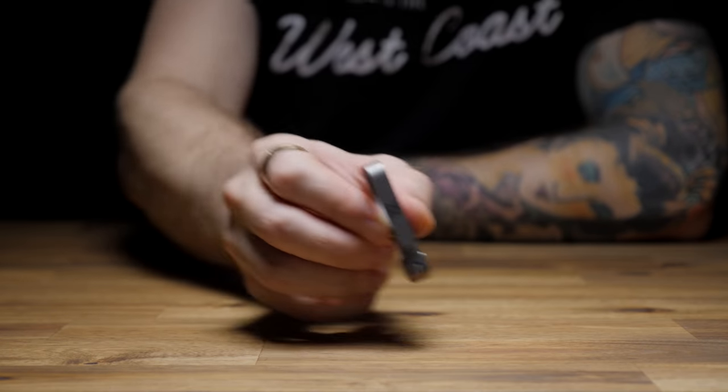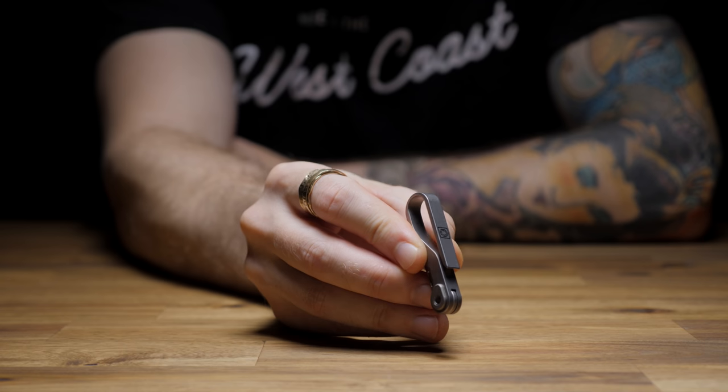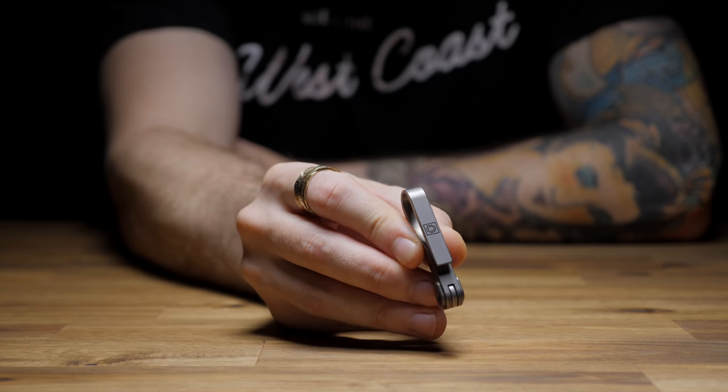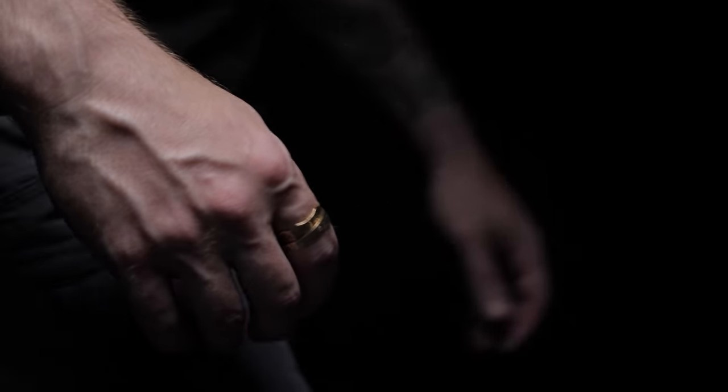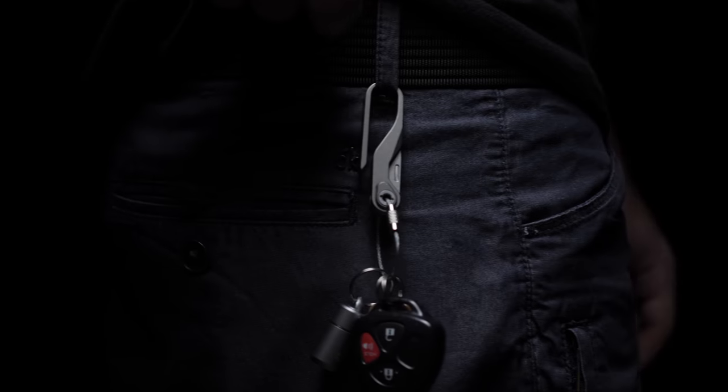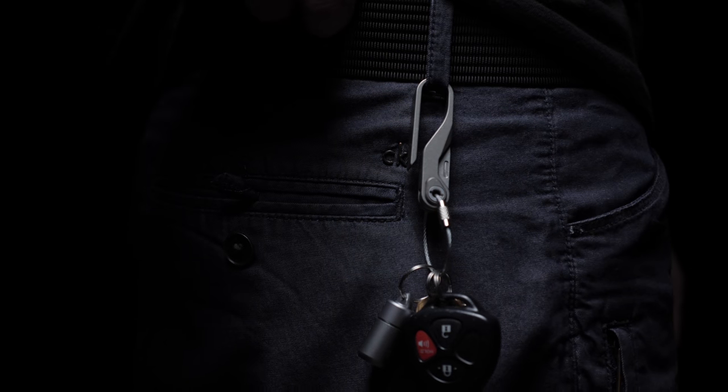First up is the Clip-K EDC suspension hook from Dapper Design, which I got through Urban EDC Supply. This is the titanium version, but it also comes in a blacked-out aluminum version, which is about $20 less. Personally, I don't like having keys in my pocket, so I'll either stash them in a bag if I have one with me, or hang them off my waistband or belt loop.